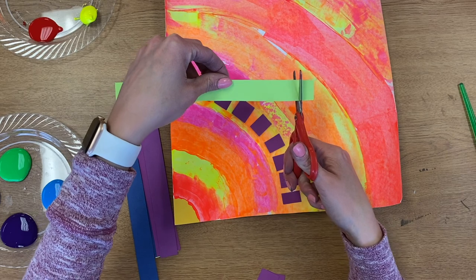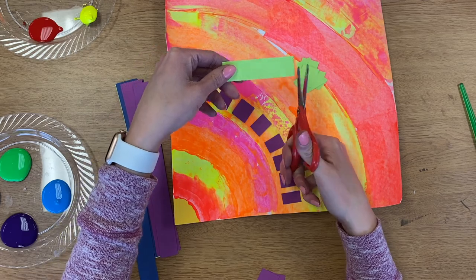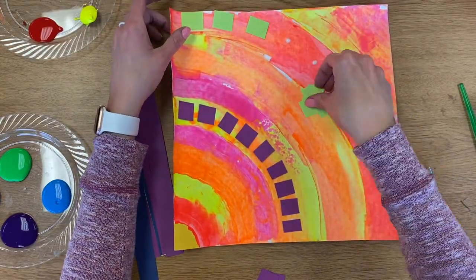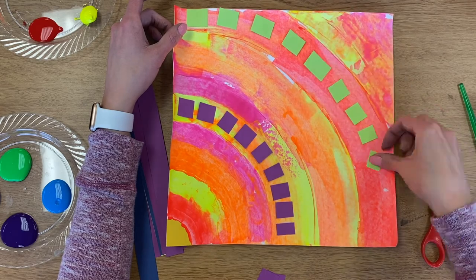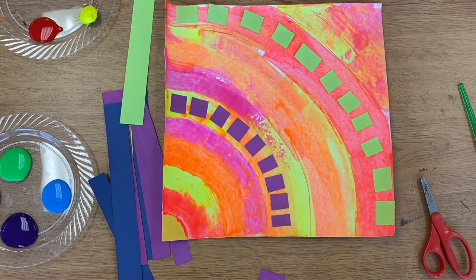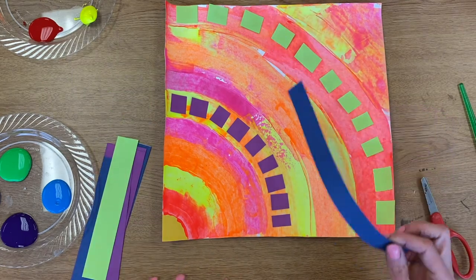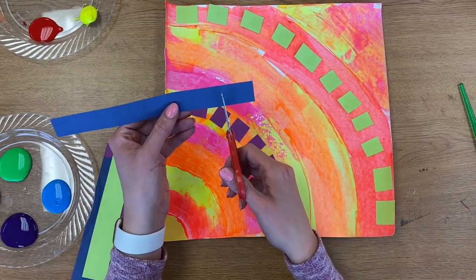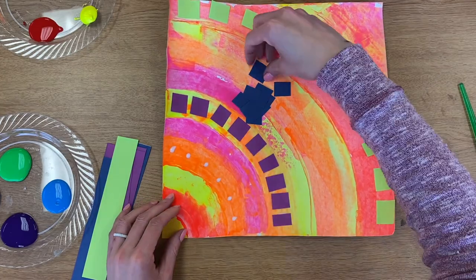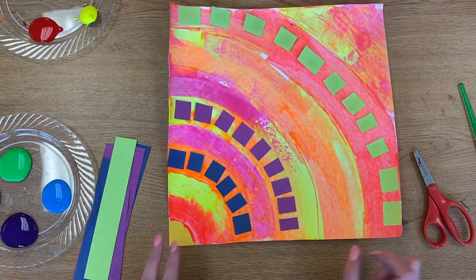Then I might choose one or two more cold colors for my collage. I've got green here — I'm gonna snip up some squares, and this time I might try some longer ones too. My last color is blue, which I have not used yet, so I am going to choose a stripe for my blue papers.